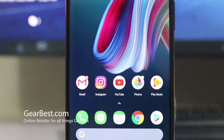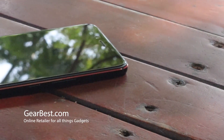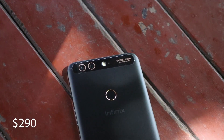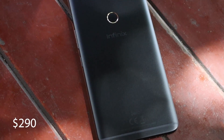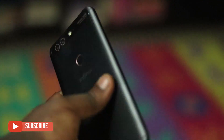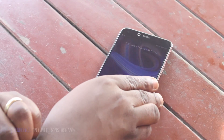A big shout-out once again to Gearbest.com for providing me with this review copy of the Infinix Zero 5 Pro. Gearbest.com is your online store for all things gadgets, offering amazing promos, great deals, and shipping anywhere in the world. The Infinix Zero 5 Pro goes for just $290 on Gearbest.com. I'll leave links in the description so you can buy it directly. If you have any questions, leave them in the comment section. Thanks for watching, and I'll see you in my next video. Peace.